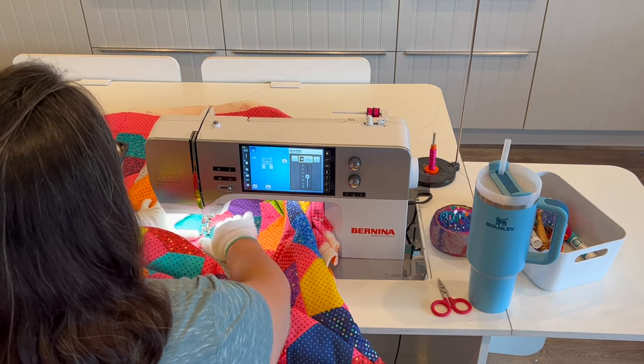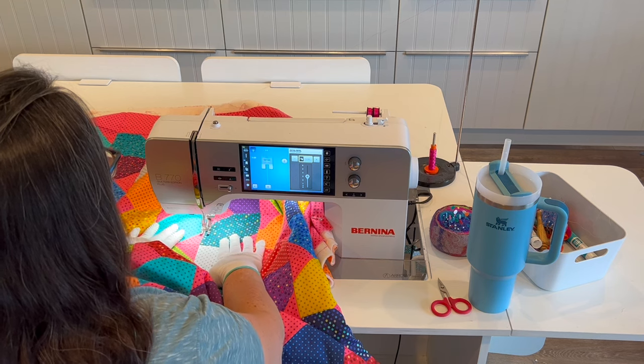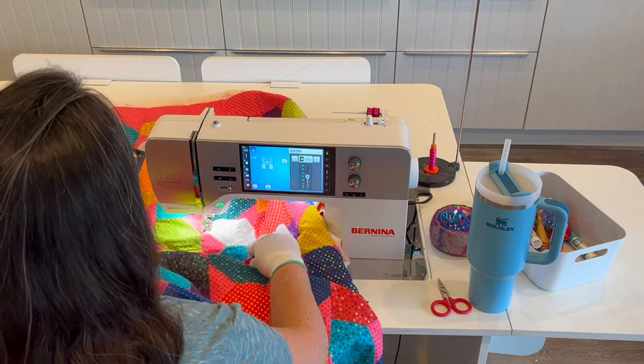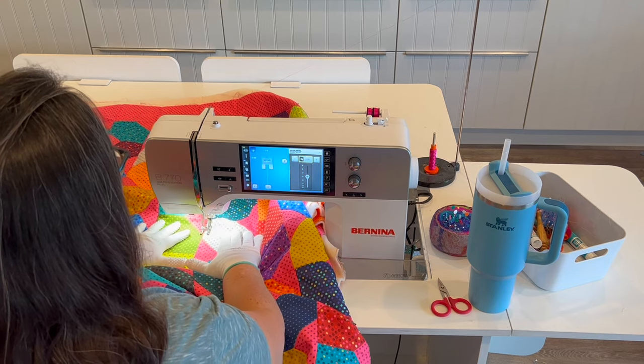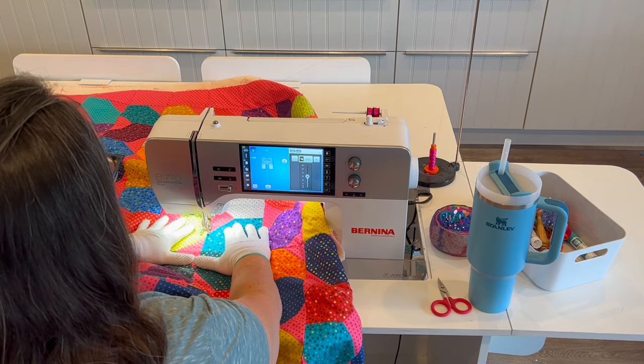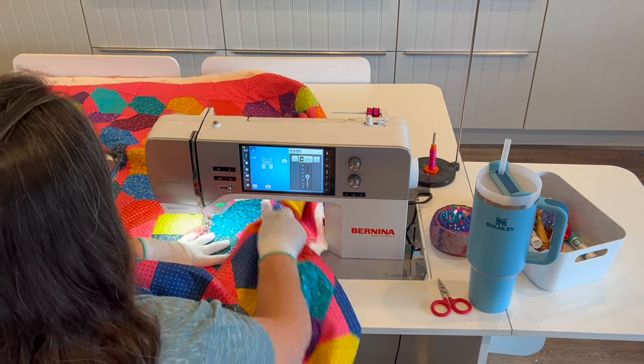This is the way that I use the seam lines as a guideline on my quilt so that I don't have to do any marking of any kind. Now while you watch me for a moment in real time, I'll tell you a little bit more about how I have my sewing machine set up.